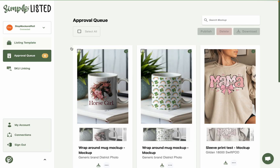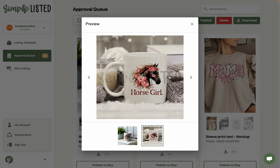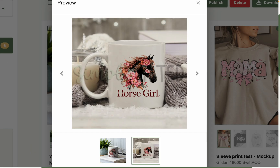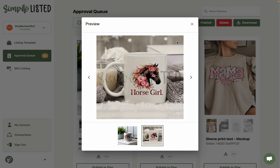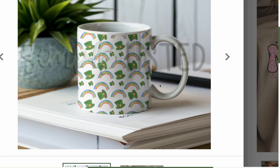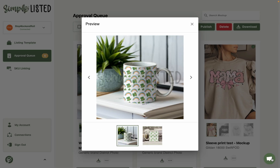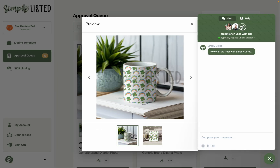This is what you'll get when you create mockups for the more flat-looking ones, and you can lower the opacity a little more if needed. This is what it would look like if you used the wrong type for a wraparound design. I hope this tutorial was helpful. If you haven't tried Simply Listed yet, there will be a seven-day free trial linked in the description. If you have any other questions, feel free to reach out to our customer support team by hitting the chat bubble in the bottom right of the screen — we are always happy to help.